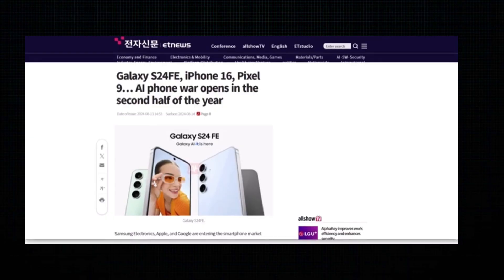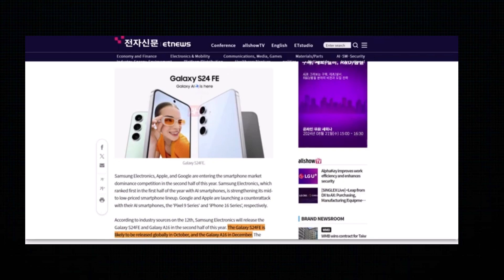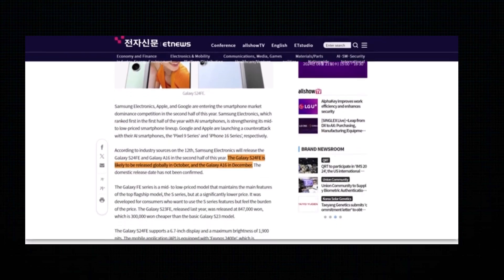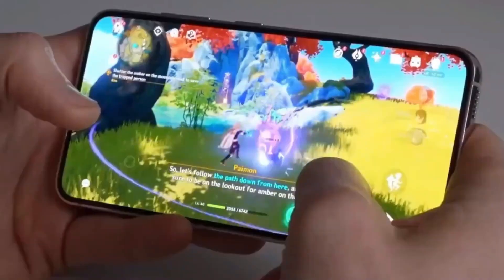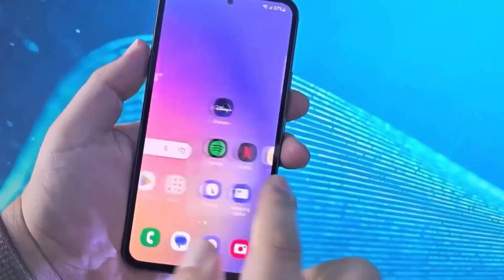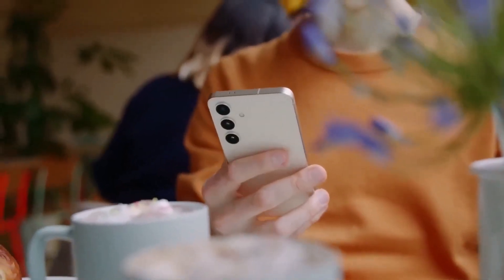Just a few days ago, the design and features of the Galaxy S24 Fan Edition were leaked, and now we have more details, including its potential release date. According to a report from IT News, Samsung is planning to launch the Galaxy S24 Fan Edition in October 2024. This is exciting news, especially considering that the Galaxy S23 Fan Edition was also released in October last year.